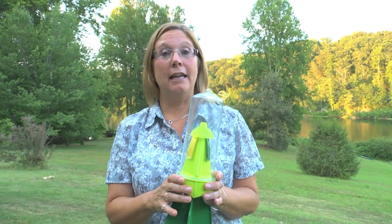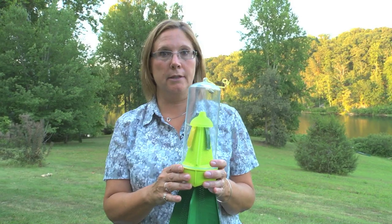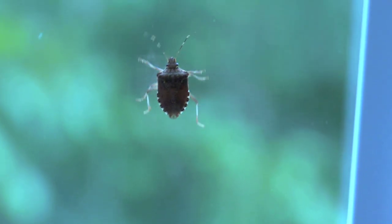I live in Virginia and last fall and winter I had a horrible problem with stink bugs inside the house. They were all around the lights, inside the lights, on every windowsill, and sleeping at night. They were buzzing my head. It was absolutely horrible.